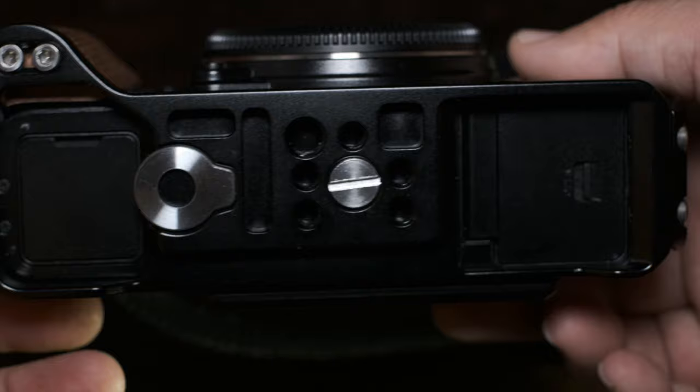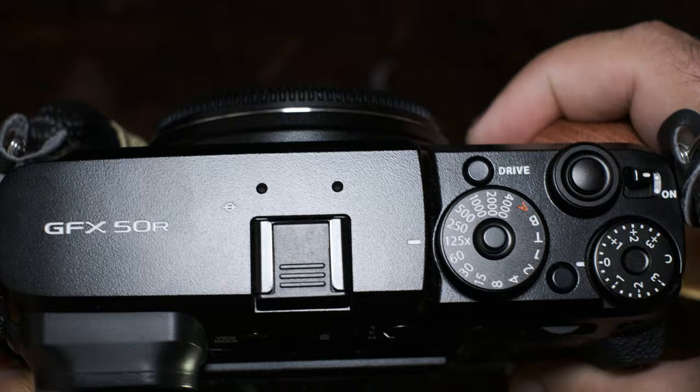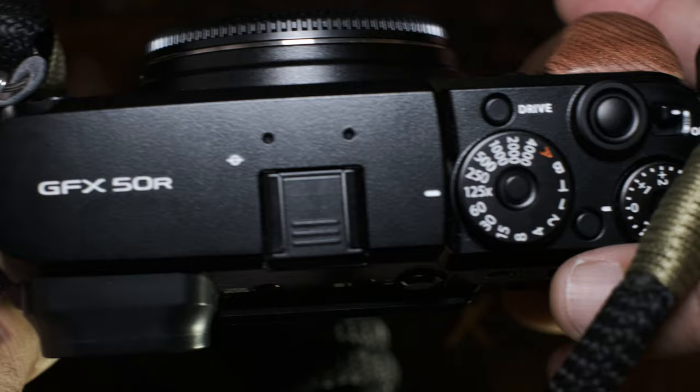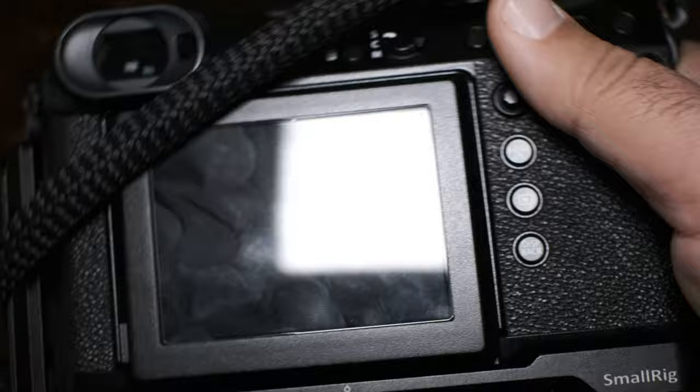Now, if you were to drop your GFX 50R with this L-bracket attached, you will most likely lose it — it will jar off or something — so just be very wary of that. The great thing is, if you do happen to drop your Fuji GFX 50R, the L-bracket is going to give it some protection. But that little magnetic piece underneath that connects your L-bracket to the camera is really important, so don't lose it. Just snap it back in magnetically and you'll almost forget it's even there.